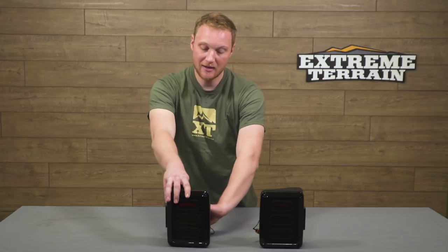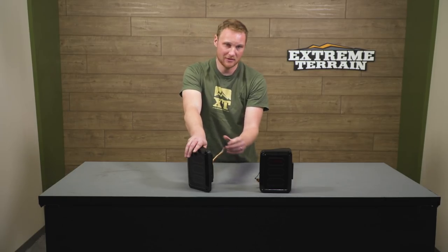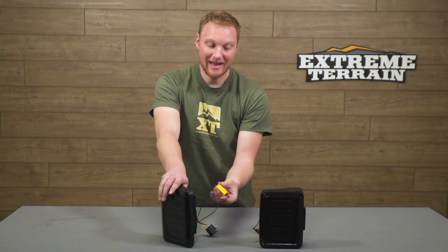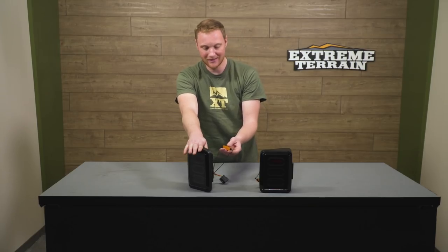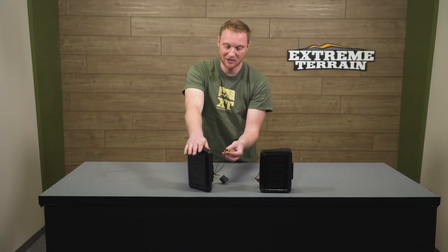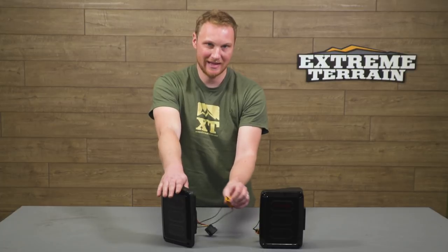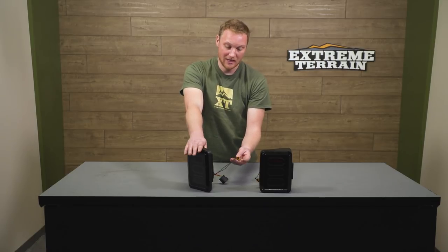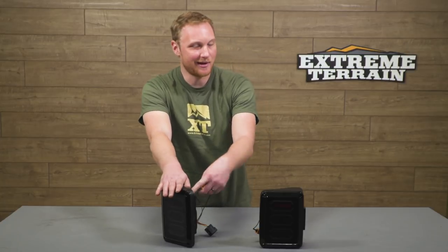Something else that I really like about these lights is the fact that it has a very factory-style connector — completely plug-and-play, there's no splicing, there's no soldering, nothing like that. This is also going to have a resistor that is external from the housing of the light itself. These things can build up a good bit of heat, so you want to be able to mount this on a metal surface on the inside of the tub of your Jeep so that it can bleed off all of that heat and the light can continue to work really well over time. And if something were to ever happen to it, you can replace it — whereas if it's internal, you can't do that.